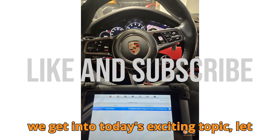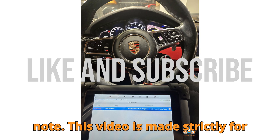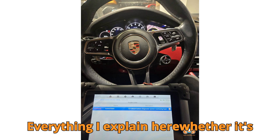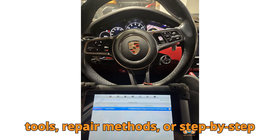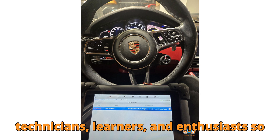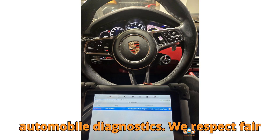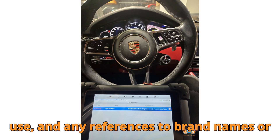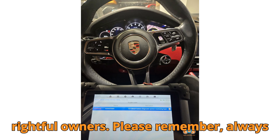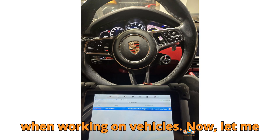Before we get into today's exciting topic, let me quickly share a short but important note. This video is made strictly for educational and informational purposes. Everything I explain here, whether it's tools, repair methods, or step-by-step demonstrations, is intended to guide technicians, learners, and enthusiasts so they can better understand the world of automobile diagnostics. We respect fair use, and any references to brand names or trademarks belong entirely to their rightful owners. Please remember, always follow the official manufacturer's guidelines and local safety regulations when working on vehicles.